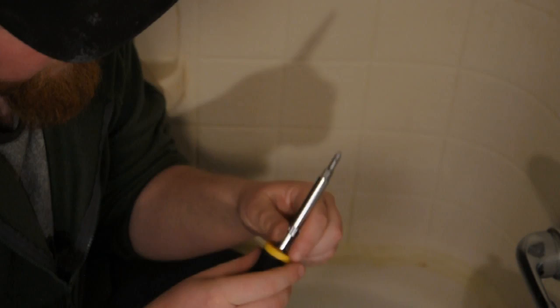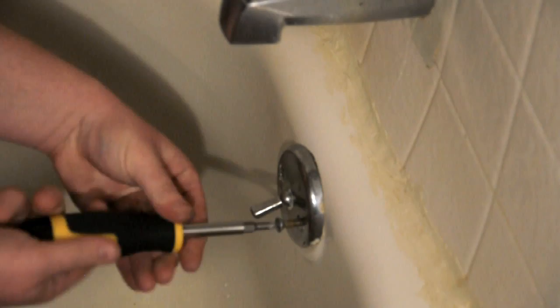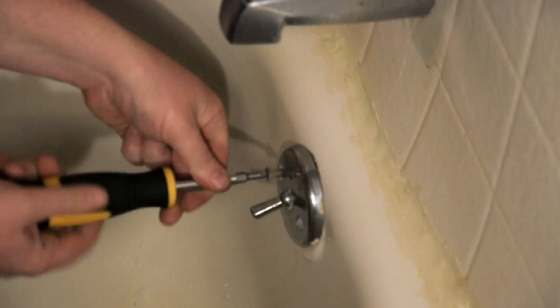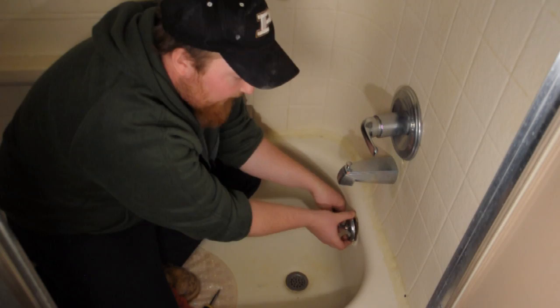The first thing you're going to want to do is go ahead and remove the two bolts and the drain stopper. Now, pull firmly — simply out and up at the same time to remove your drain stopper.